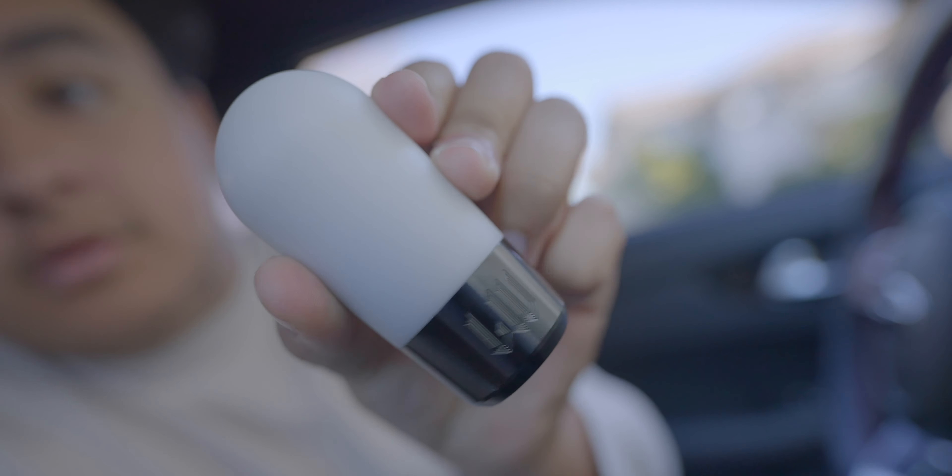I have three shift knobs I switch between. This one, and another Likewise shift knob called the Ghost, which weighs about 0.53 pounds — heavy compared to most shift knobs but less than half the weight of this one. Then I have a weightless Dragon Ball shift knob, which I keep because it looks really nice on the shifter.